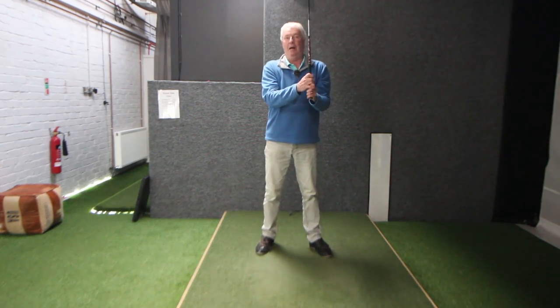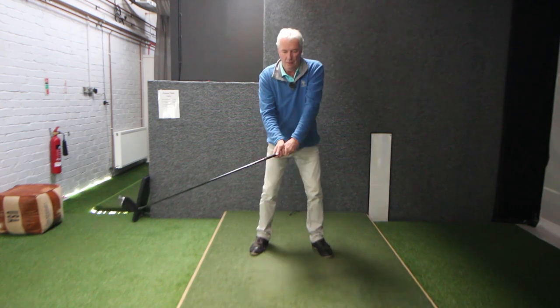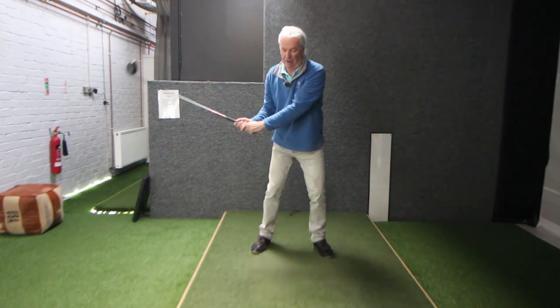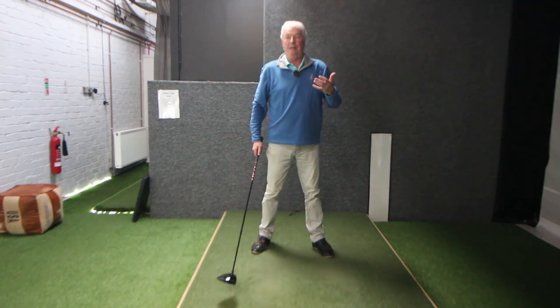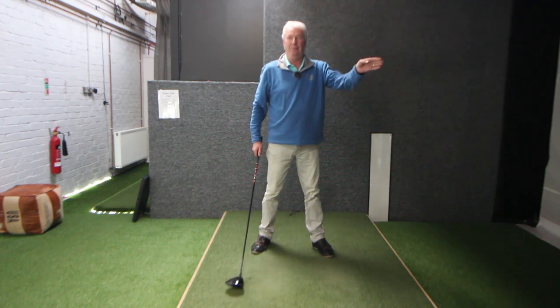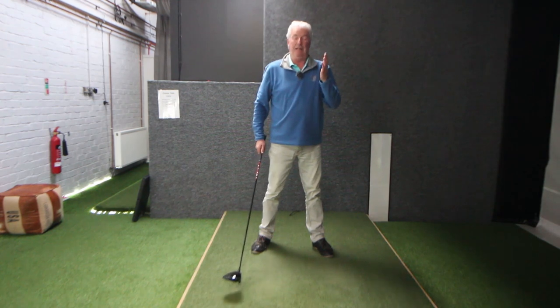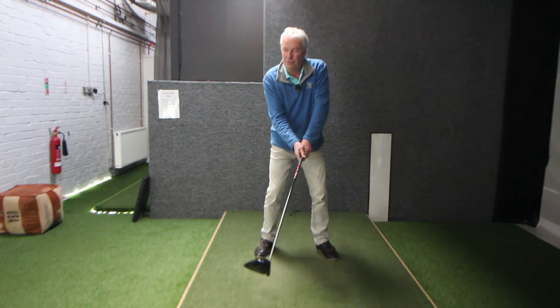I was a bit worried because it was a tight, tree-lined course and I thought I've got to keep it in play. Anyway, long story short — warmed up, got to the first hole, visualized that I was actually trying to hit the ground here, hit a screamer down the first, and shot 65 that day. Really pleased, didn't miss a fairway, everything was solid.